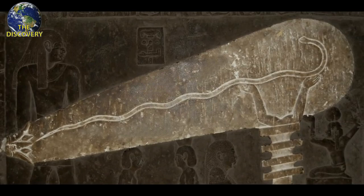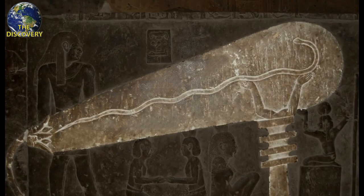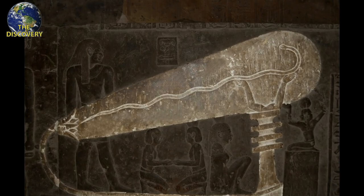At first glance, the relief could be construed as a lamp with a cable at the end and a snake-shaped cord inside. A priest is holding the lamp at one end, and a few smaller figures are below it, with one appearing to hold the lamp upwards.